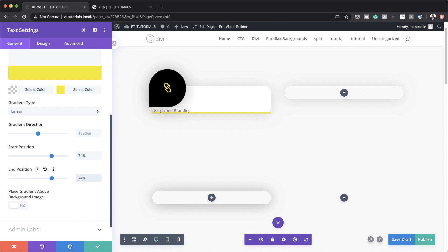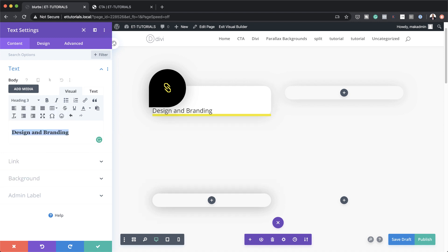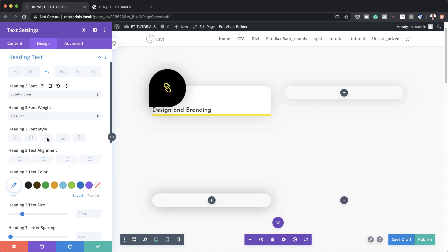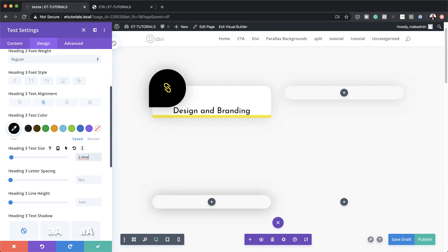This is pretty much what it should look like. One thing I forgot to do is to set our text here to a heading. So let's highlight it and set this to Heading 3. Now we can customize that heading text by clicking on Design > Heading Text > Heading 3. Our font here is set to default — we need something different and we're going to go with Josephine Sans. Alignment is going to be center, and for our font color we're going to set this to black. Now let's set our text size to 2.4VW and for our letter spacing we're going to set this to 0EM.